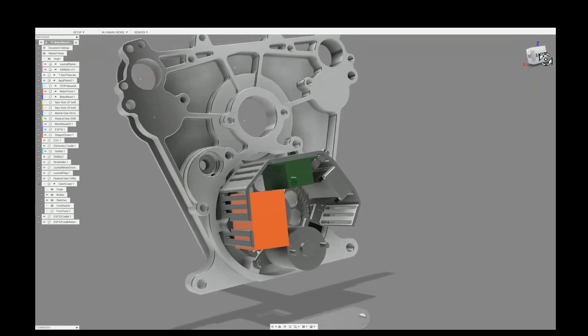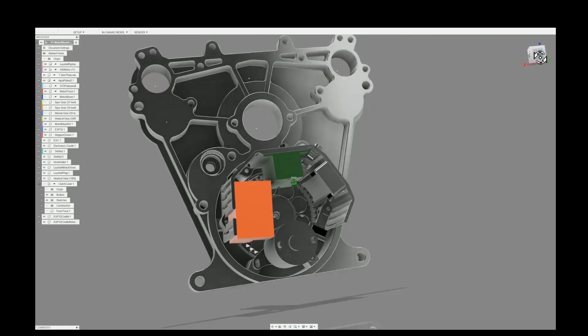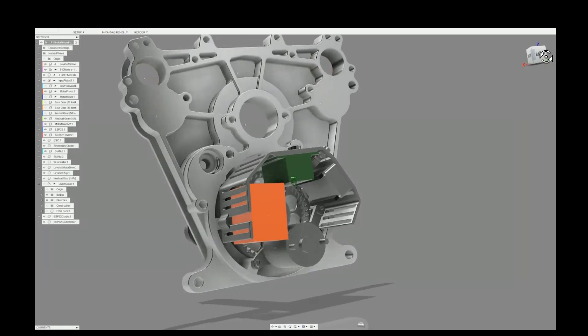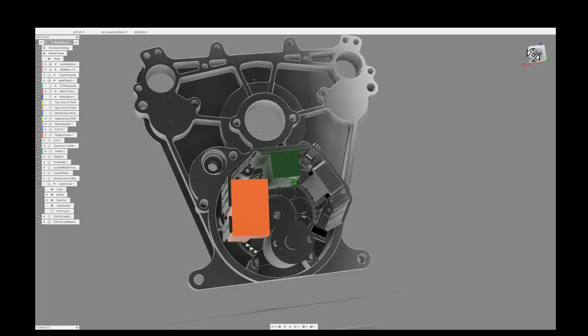I'm going to initially try to fit this all together with just jumper wires so I can continue to reconfigure things as I add features or run into issues. Someday if I have time, I'll go ahead and create a custom PCB.